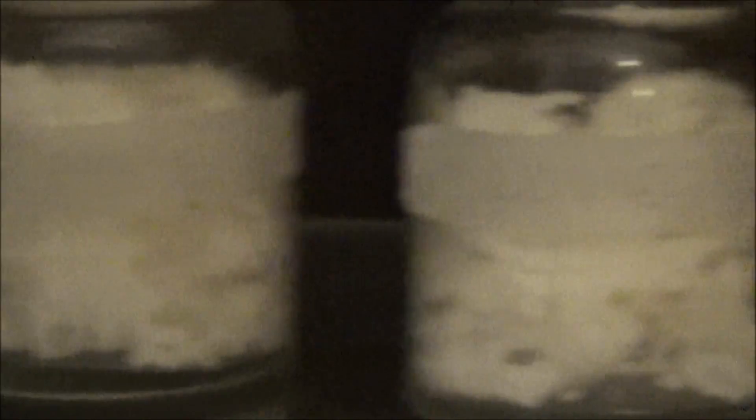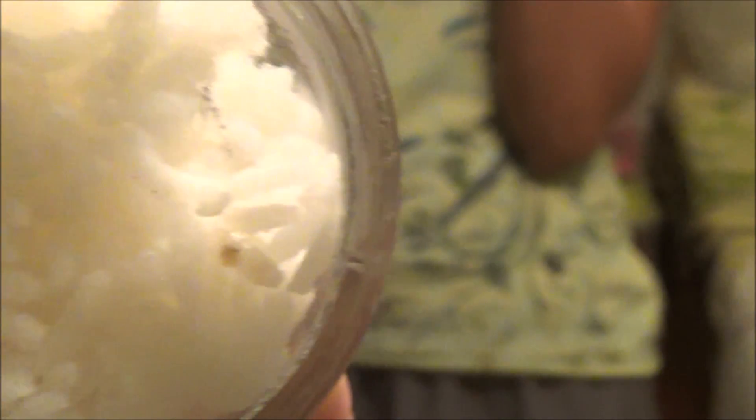Day 2. Nothing seems too different. This is the one that is hate and this is love. Nothing seems different. There is some vaporization inside. I don't quite know what that is. That is the only change that has happened. Same thing here — there are water droplets. Nothing inside but the rice seems to be fine. There are some dots, some dot kind of thing in there. We shall continue and see.